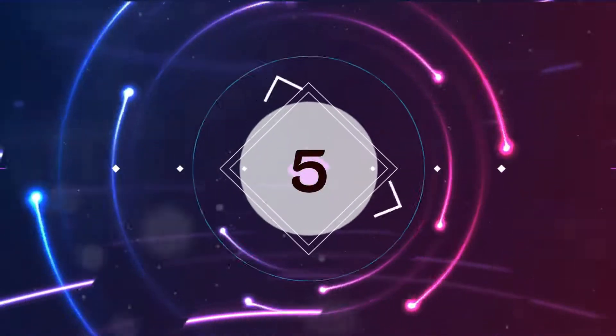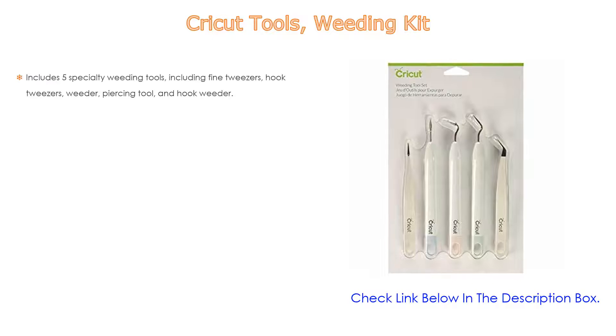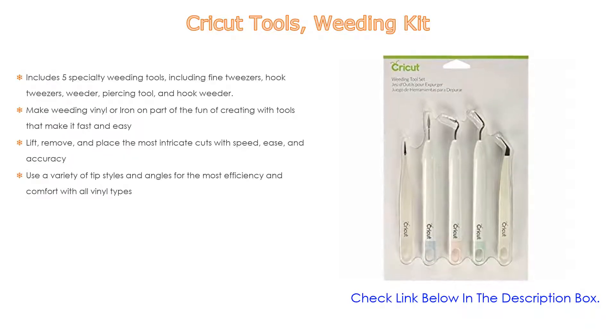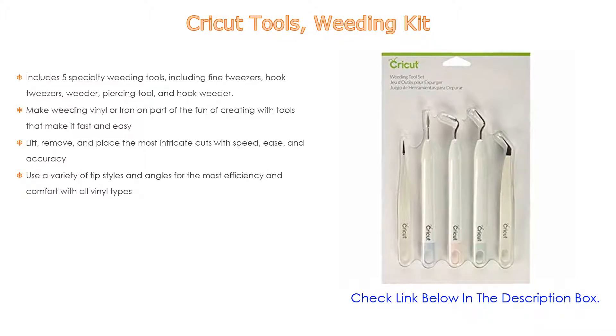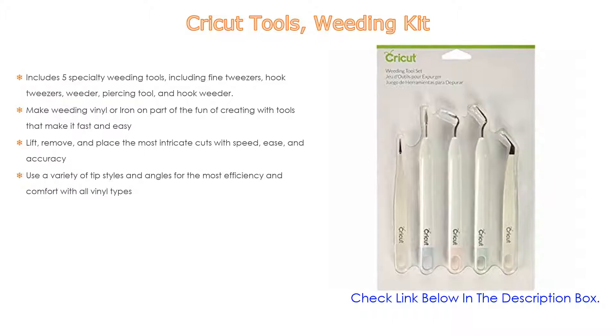Number 5. This Cricut Tools Weeding Kit comes with many features, such as 5 specialty weeding tools including fine tweezers, hook tweezers, weeder, piercing tool, and hook weeder, as well as making weeding vinyl or iron-on part of the fun of creating with tools that make it fast and easy.